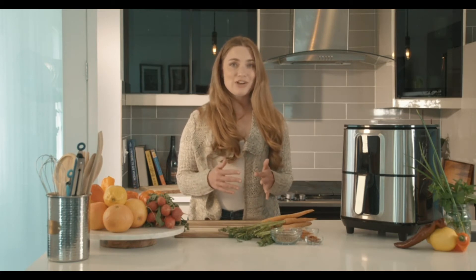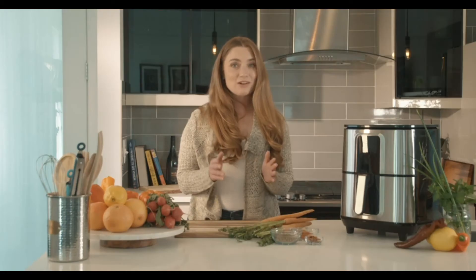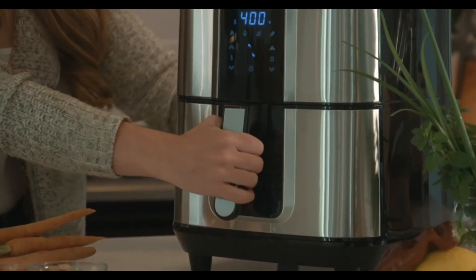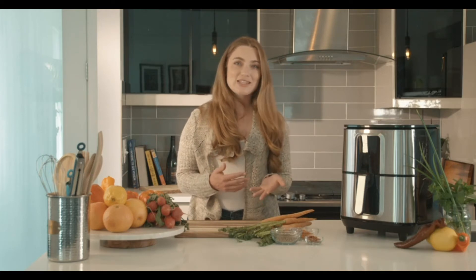Unlike a traditional oven that continues to cook after time has elapsed, this air fryer will automatically stop cooking at the end of your timer. This model also features an auto-off safety mode that kicks on when you pull the basket apart from the unit, so kids that may accidentally mess with or adjust the air fryer will not be harmed.